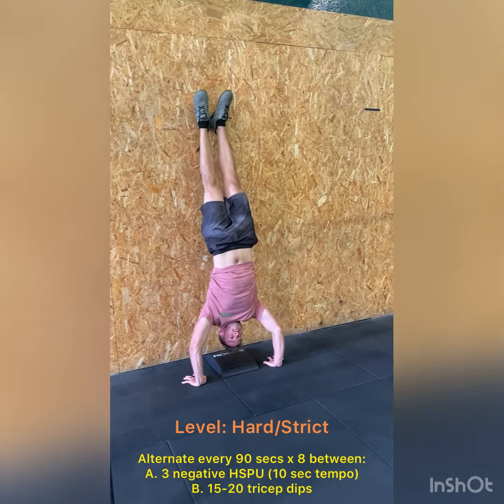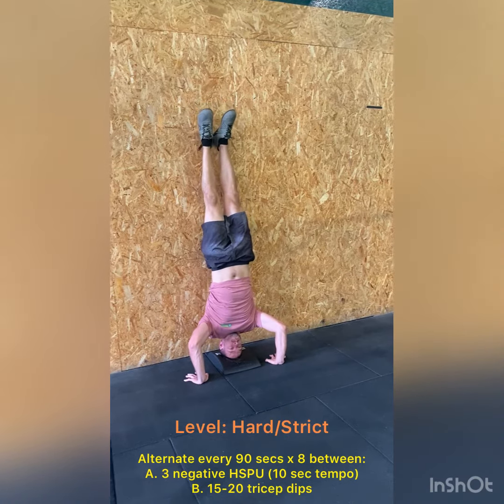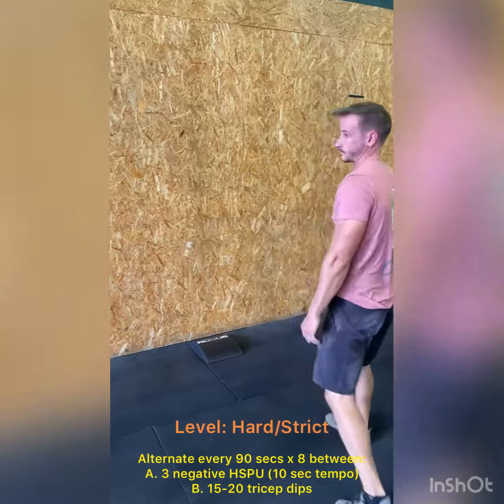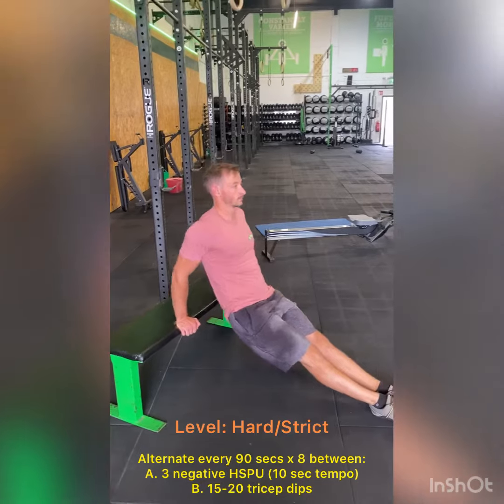The idea here is that we're hopefully going to be able to go lower down to that ab mat or to the floor with a tempo. We've set a tempo of 10 seconds, that may be too difficult for some people, so all we want to see is control the entire way down from the top to the bottom in equal measure.